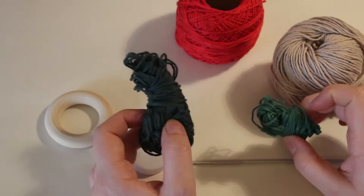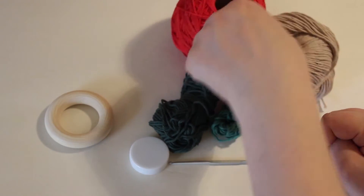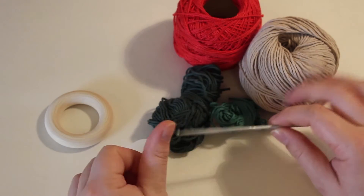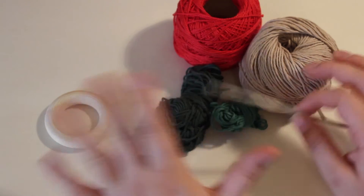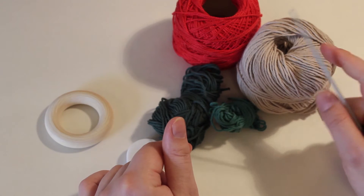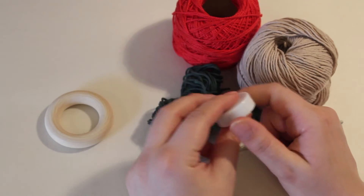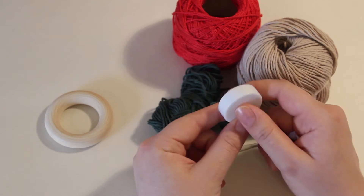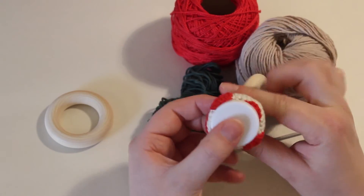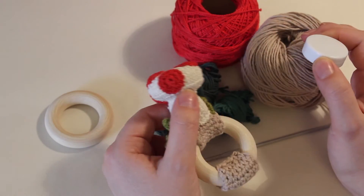I have a couple of different greens — just leftovers — and these two are different weights, but that's fine as long as a two millimeter hook will make it look decent. You don't have to worry about the weight of the yarn. But you do need to choose a rattle thing which is about the size you want the top of your mushroom to be.